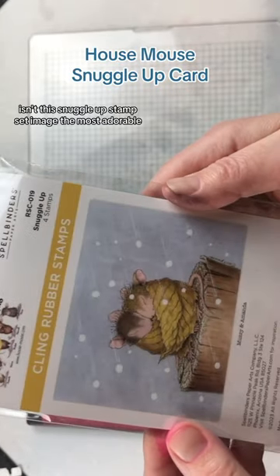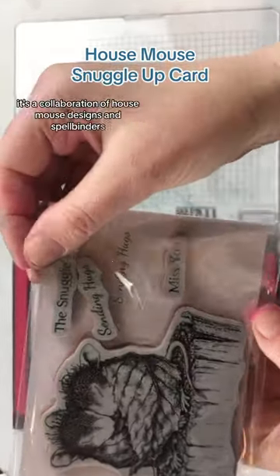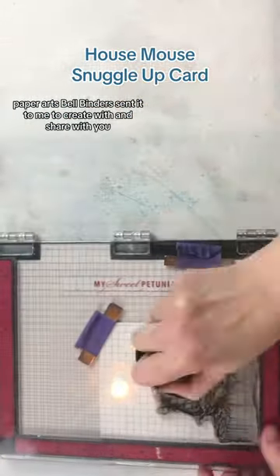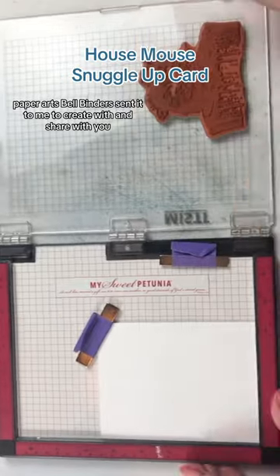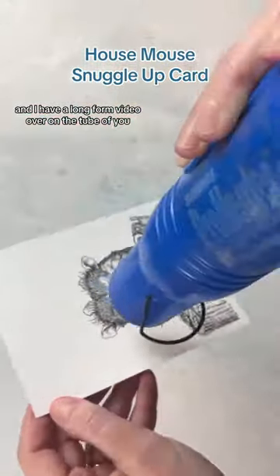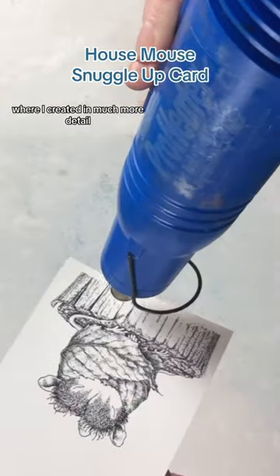Isn't this Snuggle Up stamp set image the most adorable? It's a collaboration of House Mouse Designs and Spellbinders Paper Arts. Spellbinders sent it to me to create with and share with you, and I have a long-form video over on YouTube where I go into much more detail.